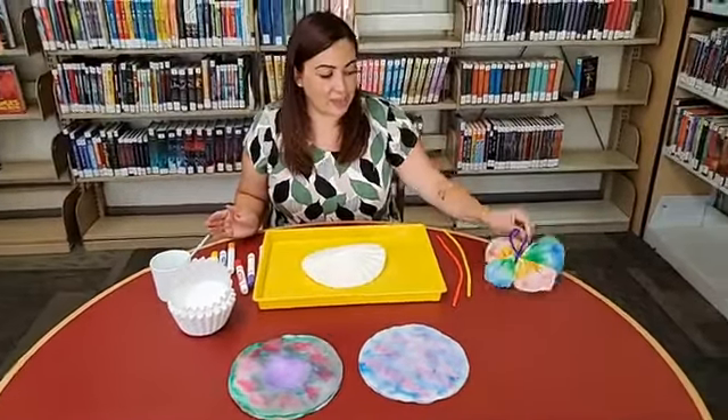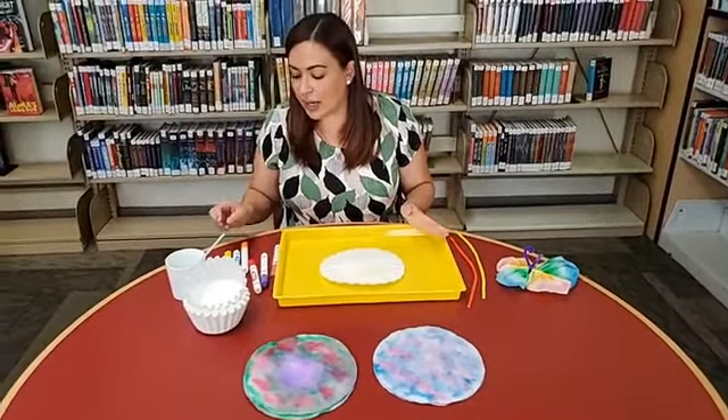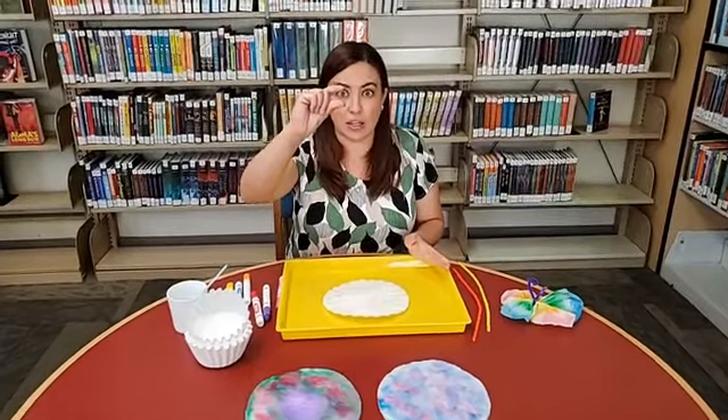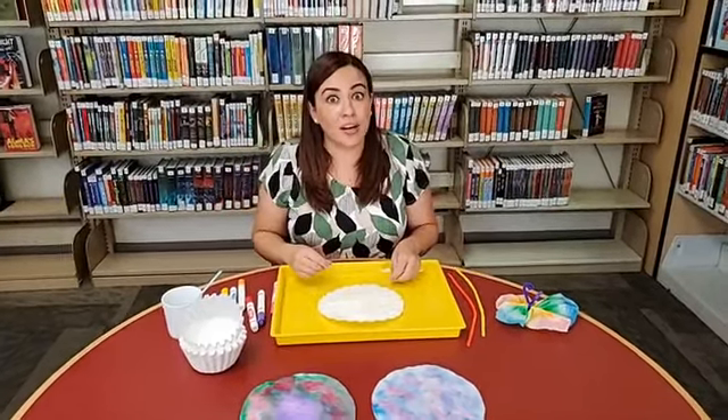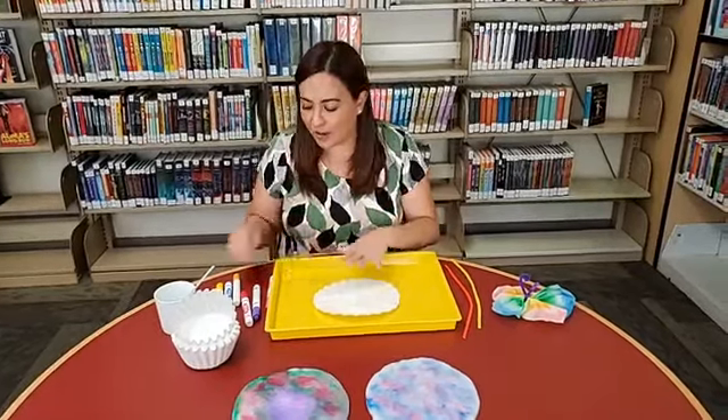My favorite has been this rainbow one. You want to make sure you're leaving about that much space between your colors so that when you add water and it spreads, the colors will bleed into one another a bit better and they won't become all muddled.